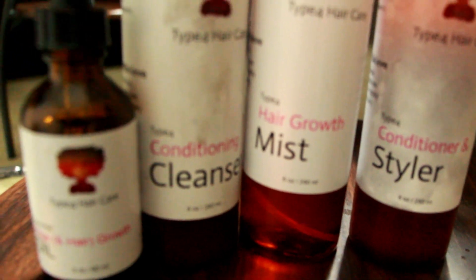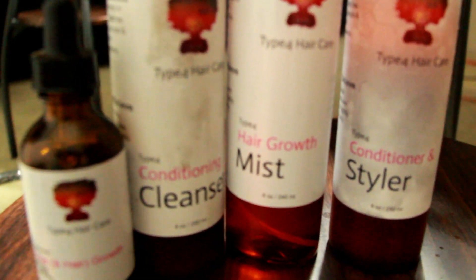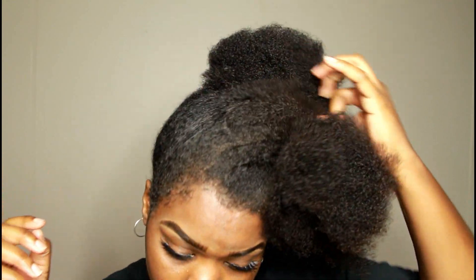Hey y'all, it's your girl Hair Shanae and I am back with another video. Today's video, I've partnered with Type 4 Hair Care and I'm going to show you guys how I do a flat twist out using their products.